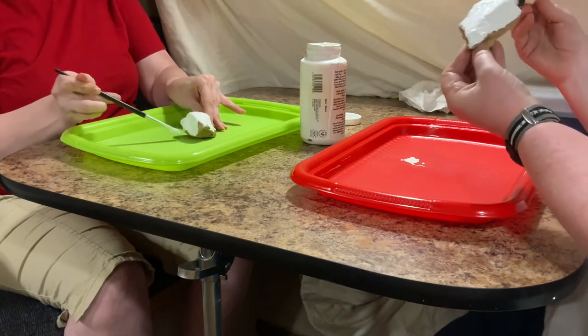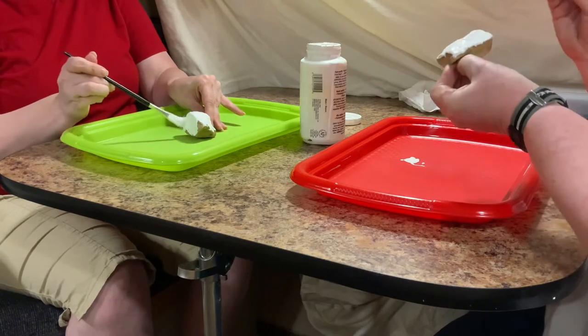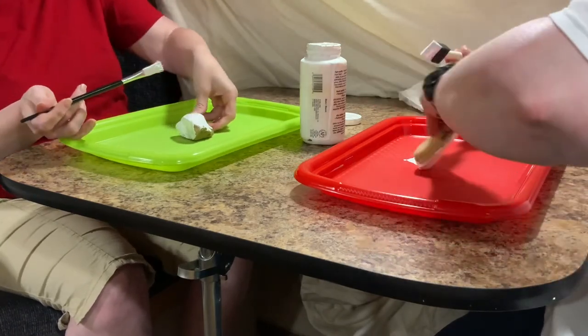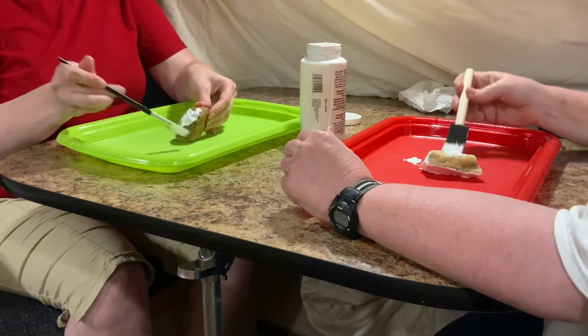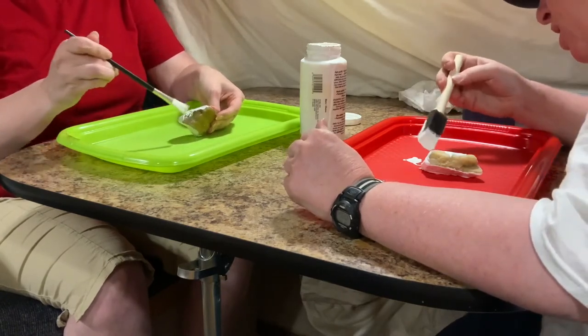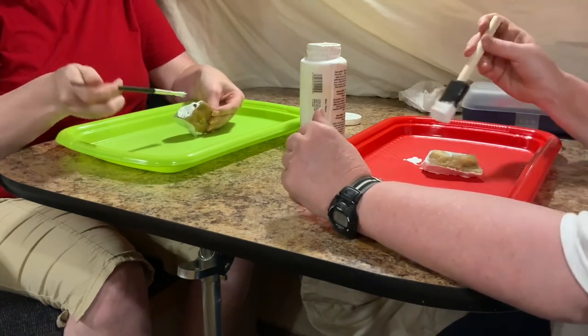The trays are meant to have paint on them, so feel free to flip your rock over and do the underside. Be ready to get the tray messy because rocks have lots of little edges — a lot of nooks and crannies.